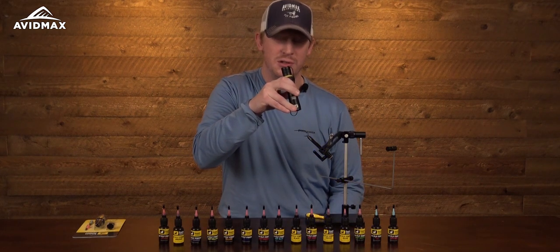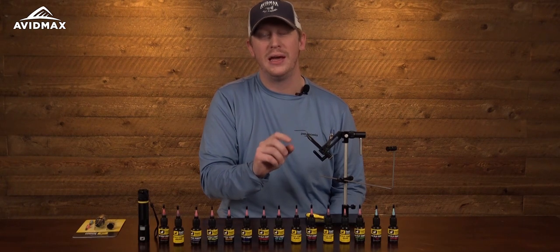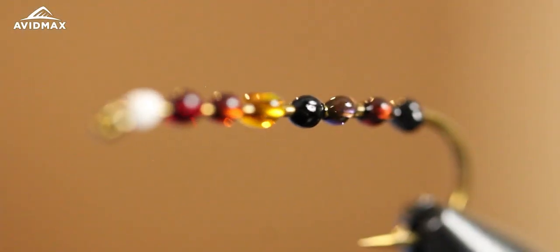You hit your UV finish just for a couple seconds, cures it nice and hard, tack free, and will add durability and long life to your flies fish after fish.